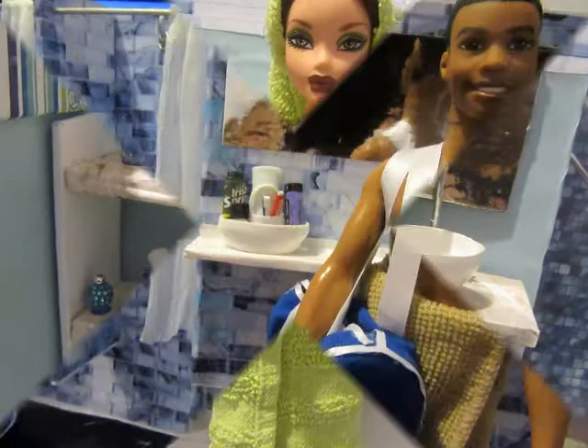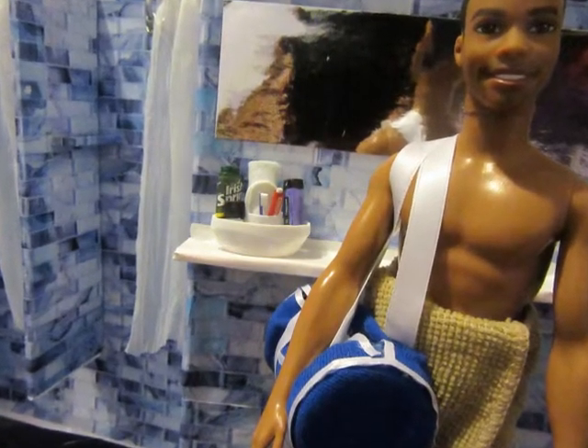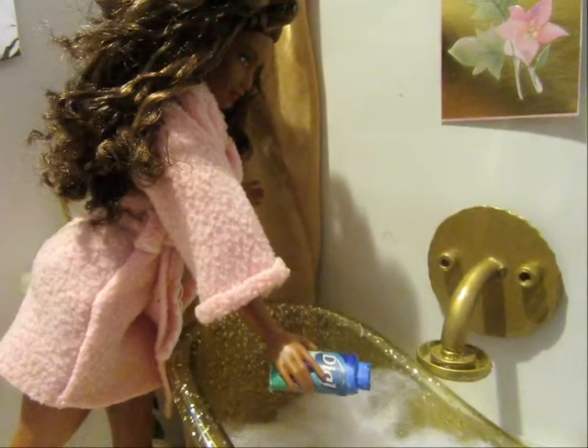Hi there everyone, I'm so glad that you pressed play on this video. It's super early as I'm doing this edit — I want to get it posted as soon as possible. I hope you enjoy it! We're making a little tiny shower caddy for our dolls.